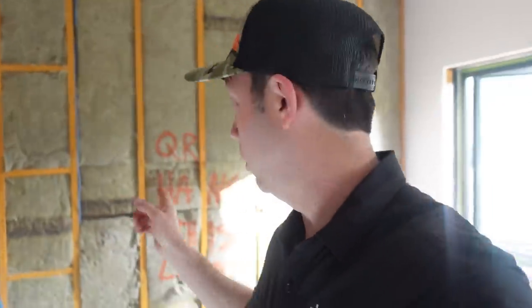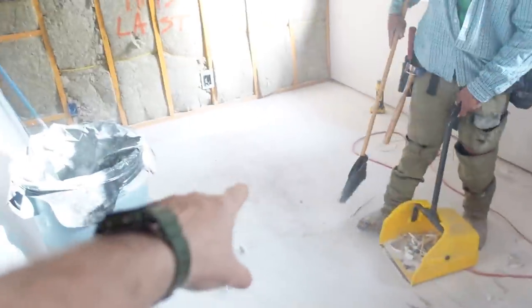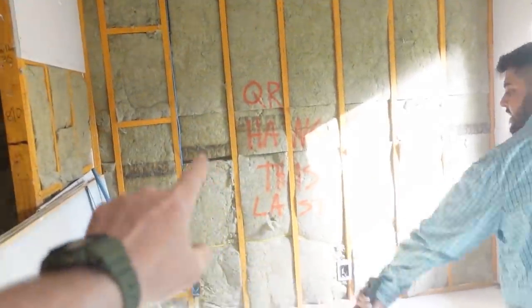Today's video is going to be from the field and it's going to be loud - I apologize already. No pro crew, this is just me self-filming. I'm going to talk about this wall right here - a bedroom wall between my daughter's bedroom where we are and my boys' bedroom on the other side.